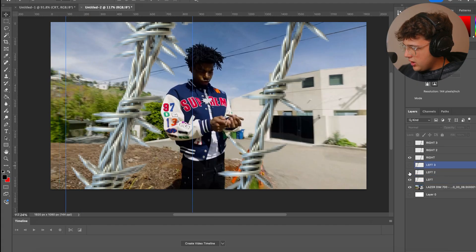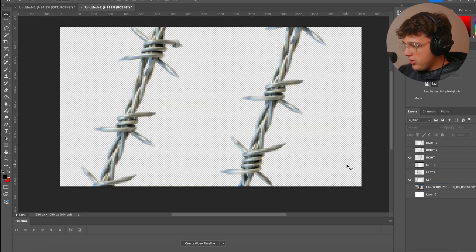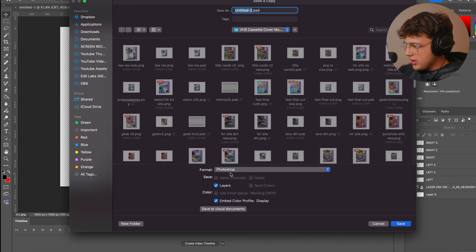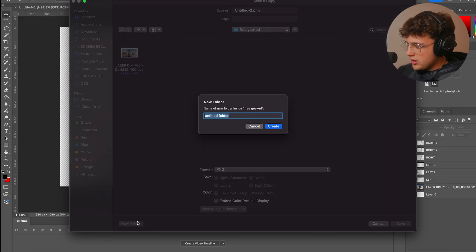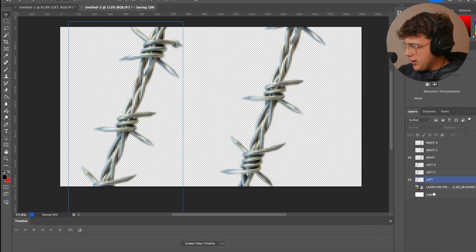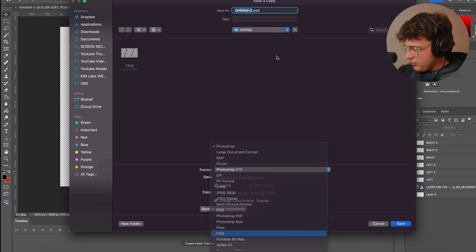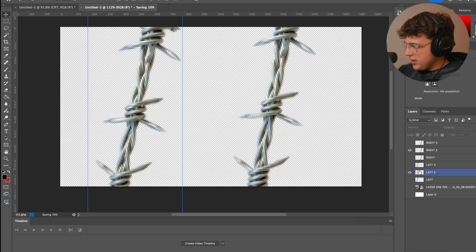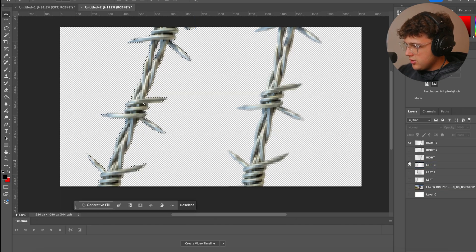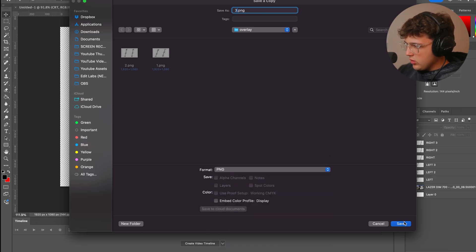Now that we have that out of the way, we'll turn these off and keep the originals on. We're going to press Command Option S to save, going down and saving as a PNG. Save it on your computer — I'll call this 'overlay one.' Make sure to save it as a PNG, that's super important. Then turn off these, turn on the second ones, Control Command S, name it two as a PNG, and then do the exact same thing for the third one — Control Command S, PNG, name it three.